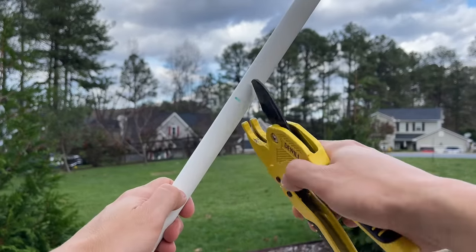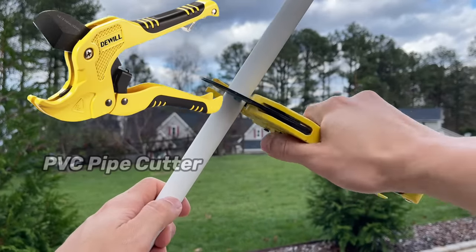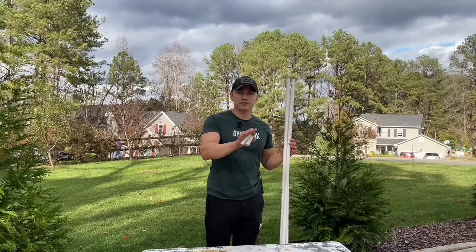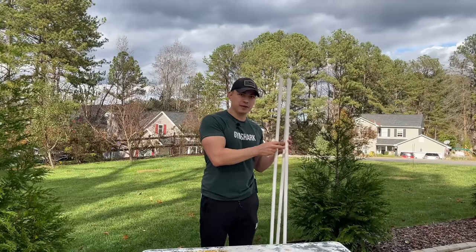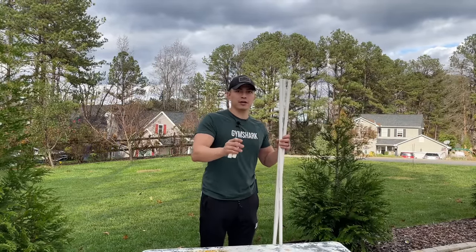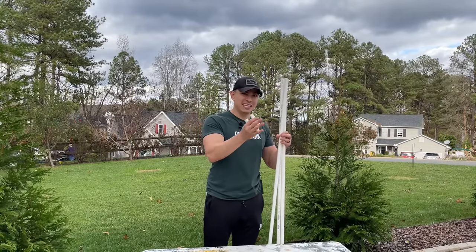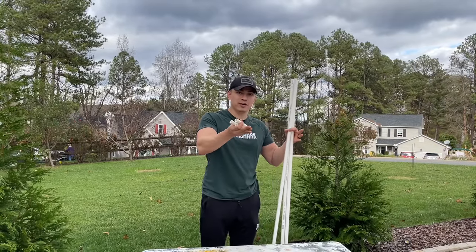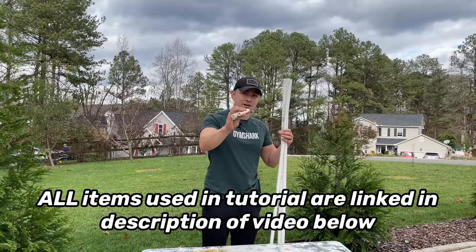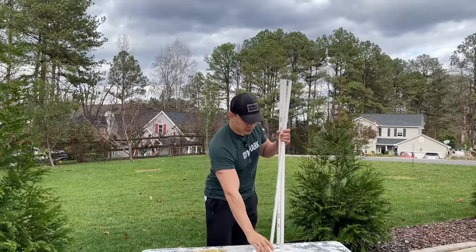Now that I've measured my PVC to six feet, I have my handy dandy pipe cutter and just like that we've cut it. Once you've cut your PVC, we should have three pieces measuring six feet — again, you can decide whatever height you want. Then we need the legs. These legs are going to keep the tree from touching the ground so the lights don't touch the ground. I've cut these little pieces to about four inches.